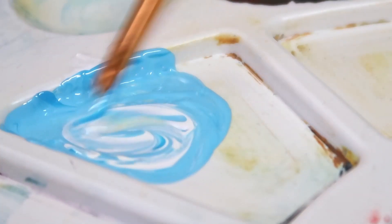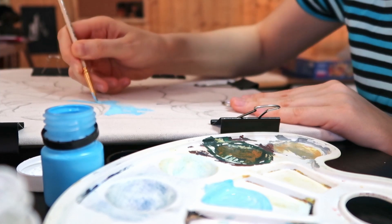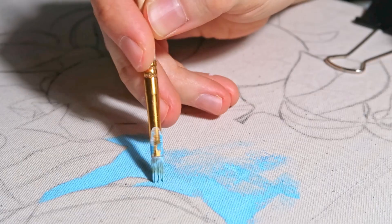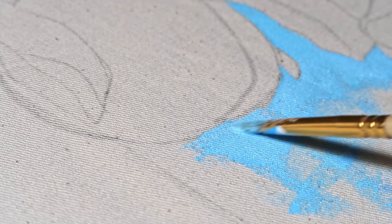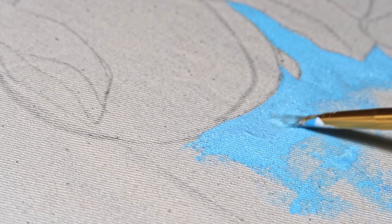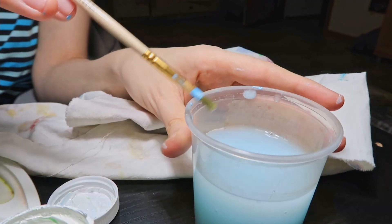I mixed blue with white. The first layer of paint is always difficult when painting on fabric, especially in my case because my tote bag has a lot of texture and I actually have to make an effort to put the paint on it. The fabric simply doesn't get covered with the first stroke — you have to actually make an effort.